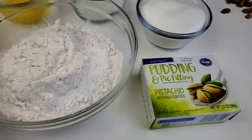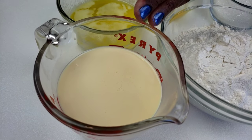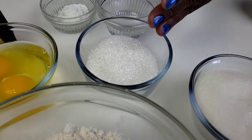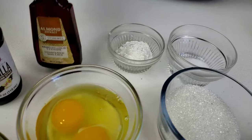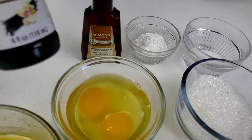You will need pudding and pie filling, all-purpose flour, evaporated milk, melted butter, eggs, sugar crystals, sugar, salt, baking powder, almond extract, and vanilla extract.